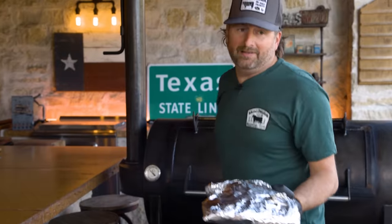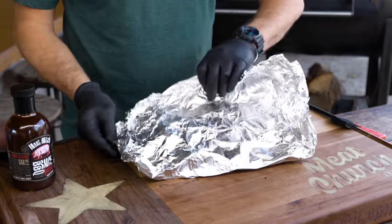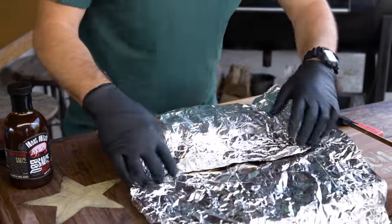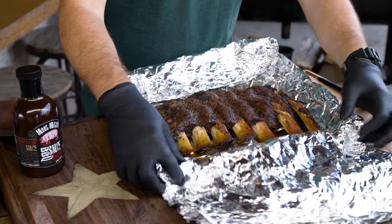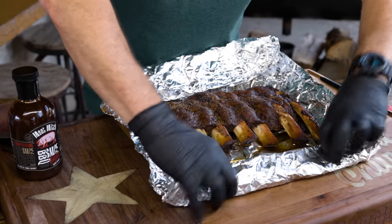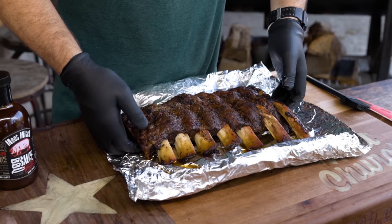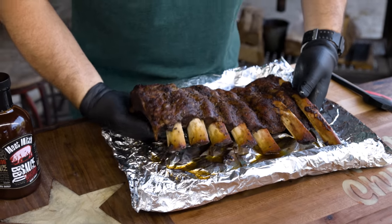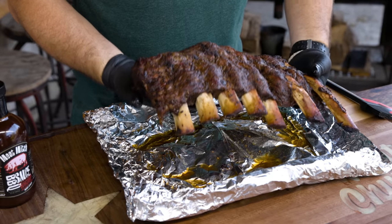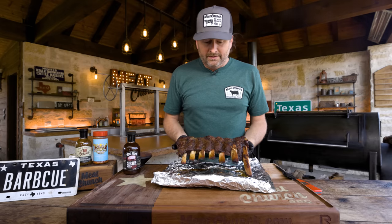They're not going to be nearly as pretty now. After a couple more hours in the foil, there's some serious bone protrusion at this point. They've held together pretty good. I'm really glad I left the membrane on because there ain't a whole lot there — without a membrane I think these would fall apart in your hand.